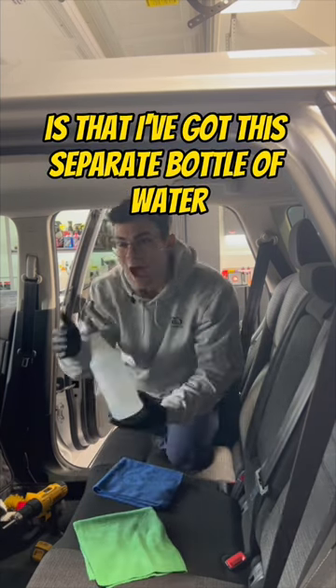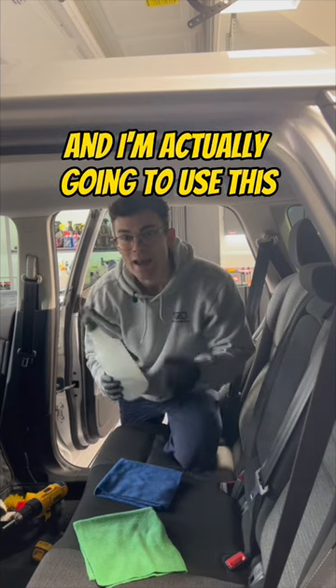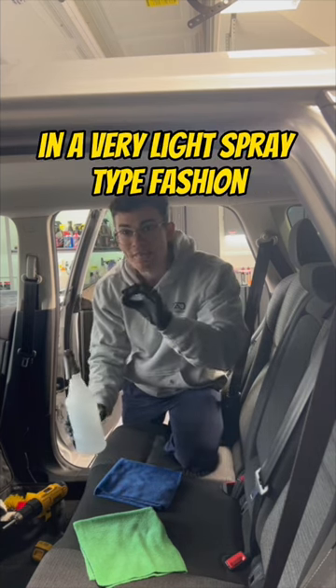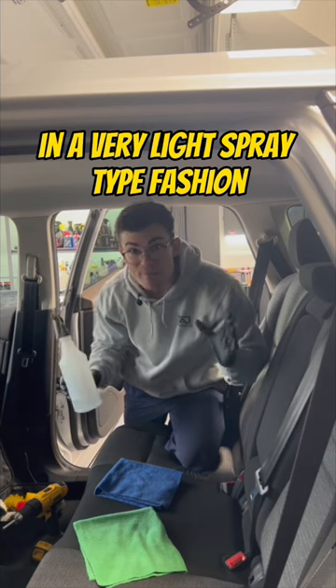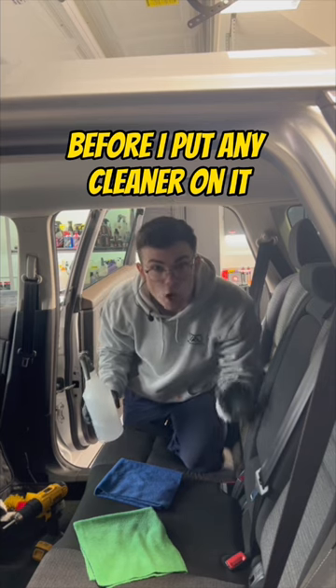The third thing I want to mention is that I've got this separate bottle of distilled water. I'm actually going to use this in a very light spray fashion on the area that I'm cleaning before I put any cleaner on it.